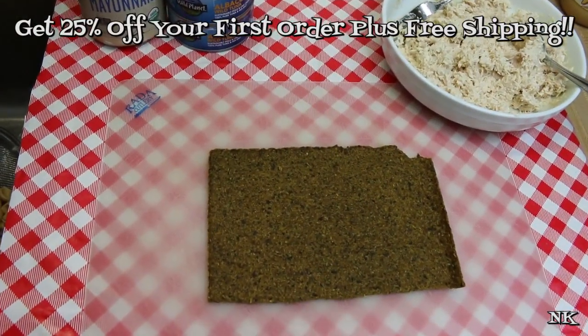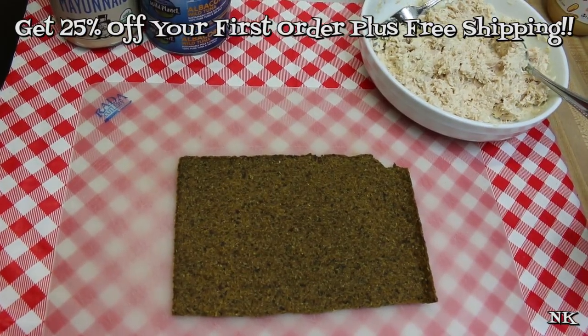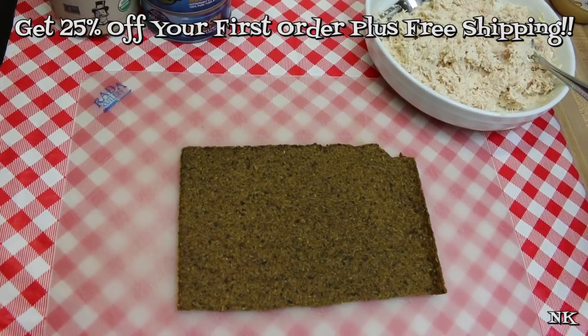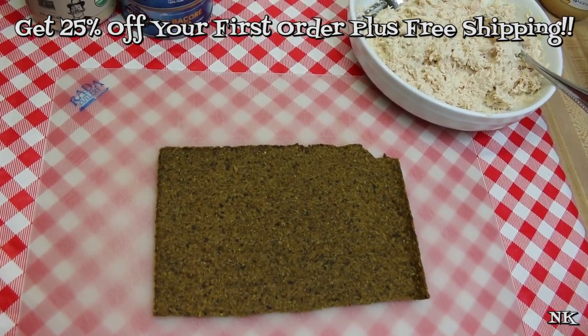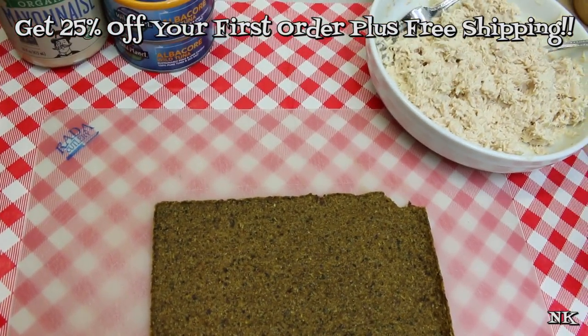All right, we're just gonna jump right in — we're gonna do tuna three ways for back-to-school lunches. Sometimes us moms and kids get bored doing the same thing over and over again. My kids love tuna, they still do, we go through a lot of tuna in our house. So what we're gonna do is we're gonna make tuna salad three different ways.